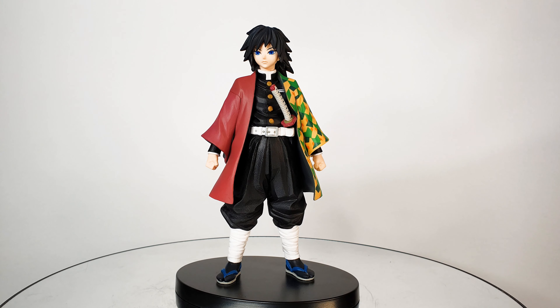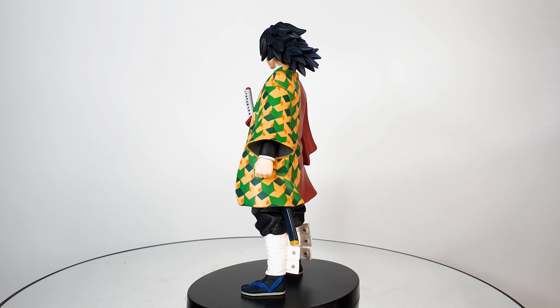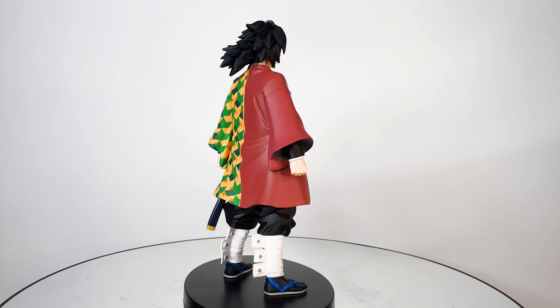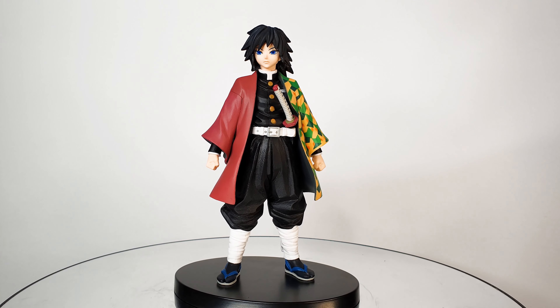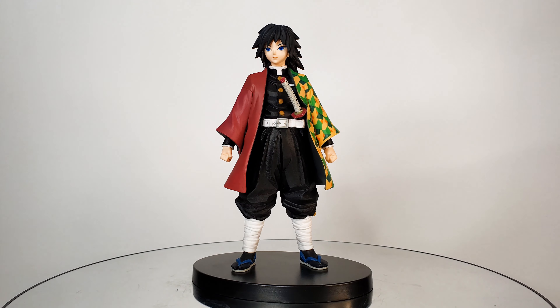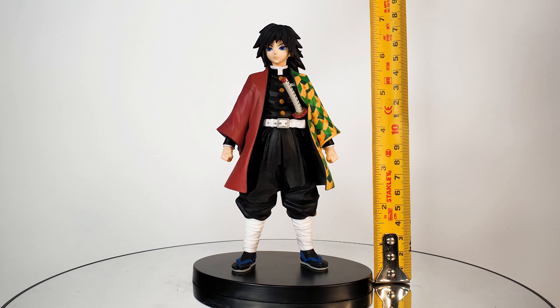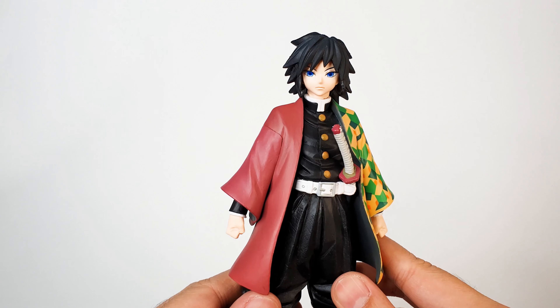This is Giyu and it looks so awesome. I'll show you the OOB 360 of the figure first before we take a closer look at the details — it looks very nice. The figure stands at around 7 inches from the base to the head.